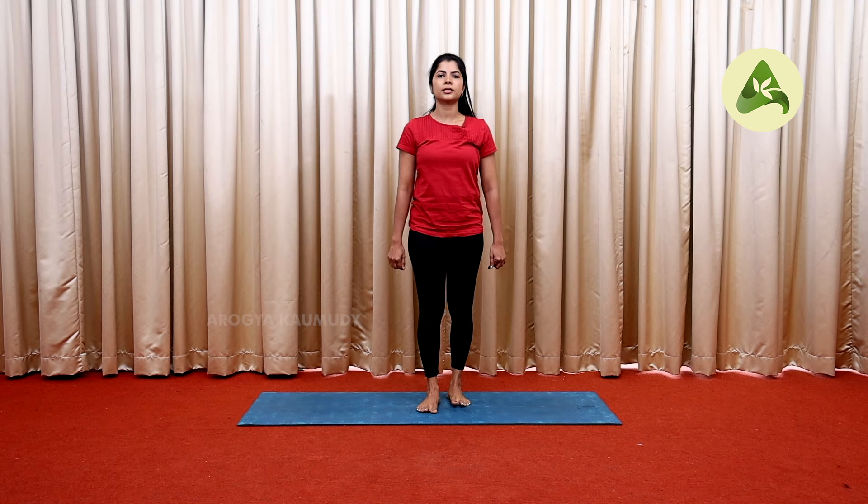Now let's do all the joints in warmup. Each joint will be done for 5 rounds in the clockwise direction and anti-clockwise direction. That is why we start practice. Let's complete this warmup exercise before we start. This is the next episode of Yoga Asana. Namaskar.